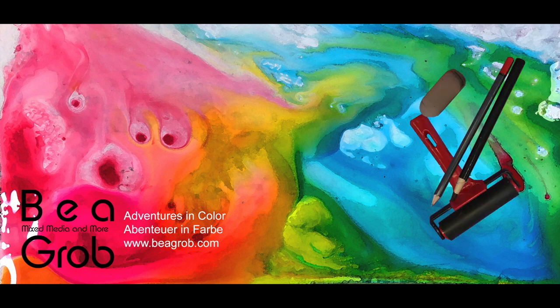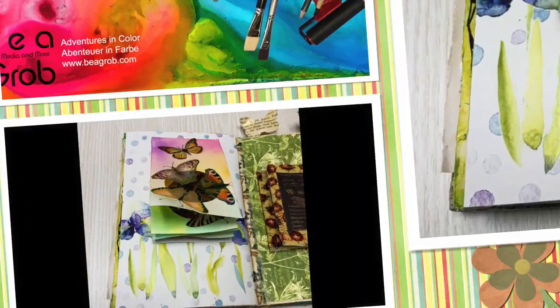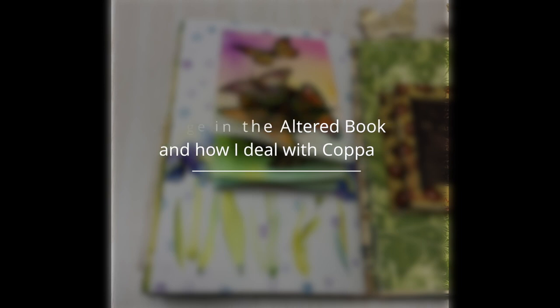Welcome to my channel where you find all about mixed media art journaling, assemblage, and anything else that sparks my interest. Hi, my name is Bea Grob and I'm glad you are here today.